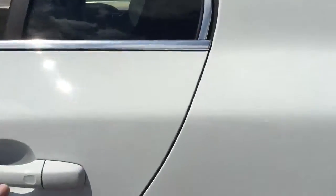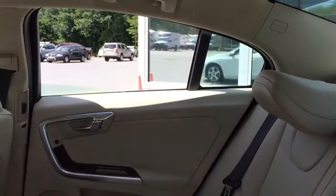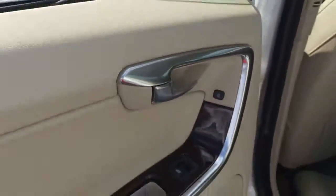On the interior is the soft beige leather. Really nice light in here. The door has some nice wood trimming there.